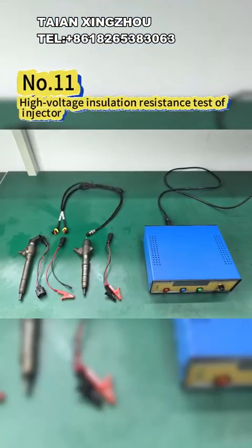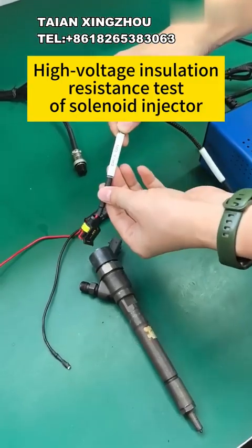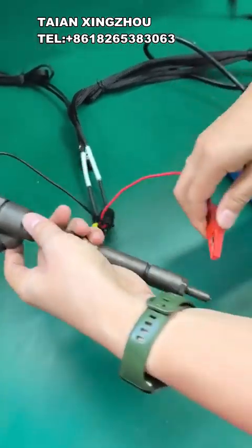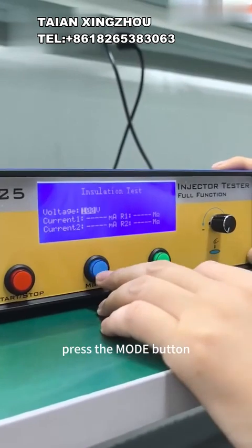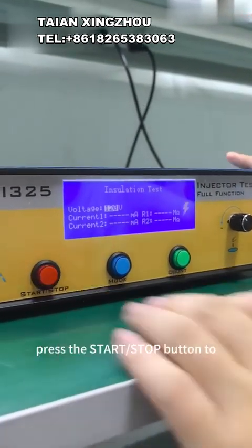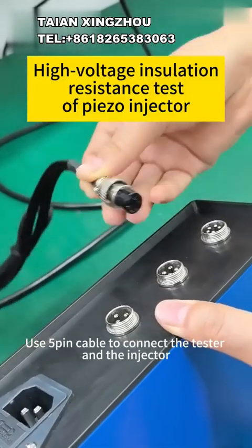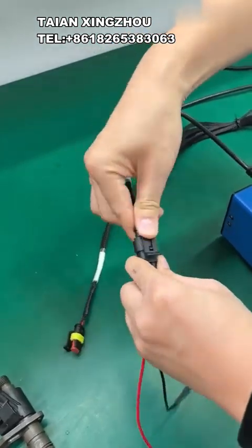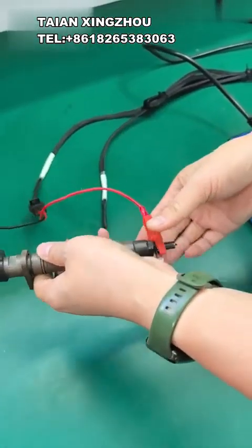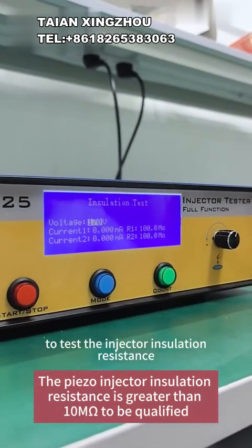11 - High voltage insulation resistance test of injector. Use the 4-pin cable to connect the tester and the injector. Enter the test main menu, press the mode button, select the insulation test mode. Adjust the voltage to 120V, press the STLT stop button to test the injector insulation resistance. Use the 5-pin cable to connect the tester and the injector. Adjust the voltage to 120V, press the STLT stop button to test the injector insulation resistance.